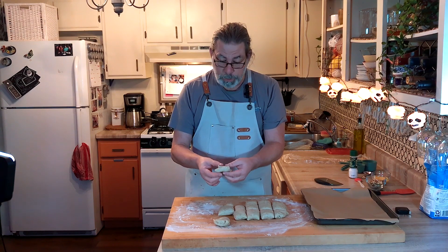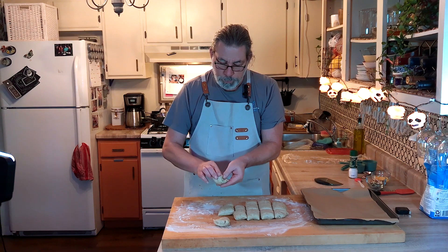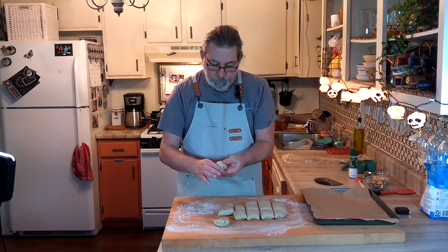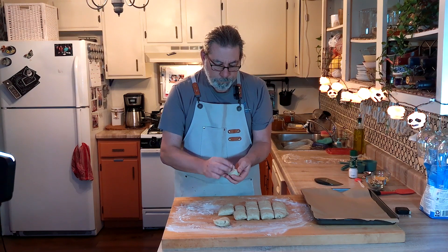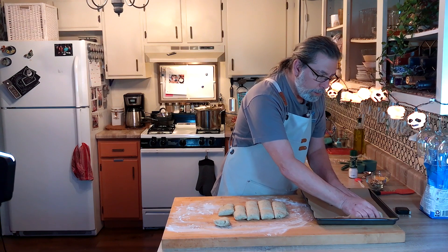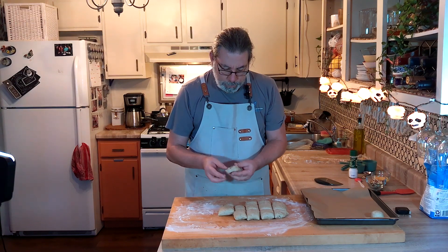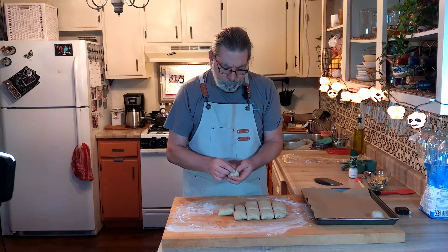With each piece, just kind of turn them in, forming like a little purse or pocket, then smooth them out and pinch the bottom. Lay them down onto a parchment-lined baking sheet. If they vary in size a little bit, it's not really going to matter once they bake up. And there we have our 15 rolls.